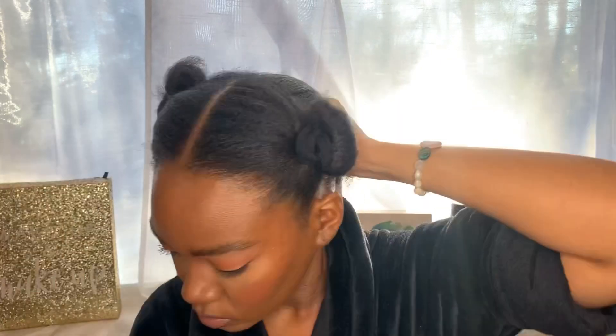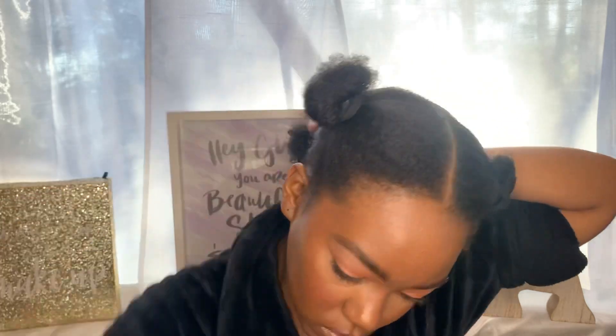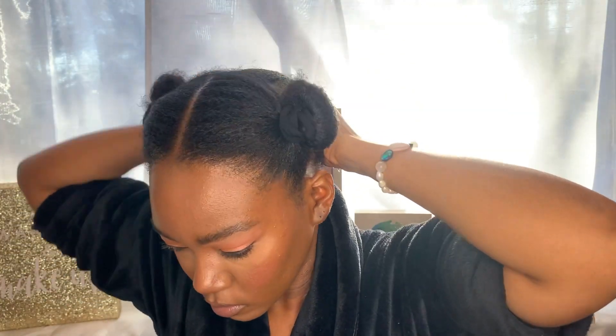Especially if you got hair like me, you got to have this thing detangled. My hair is already moist and wet, but you also can keep a spray bottle on hand if you need to get it a little bit more wet.